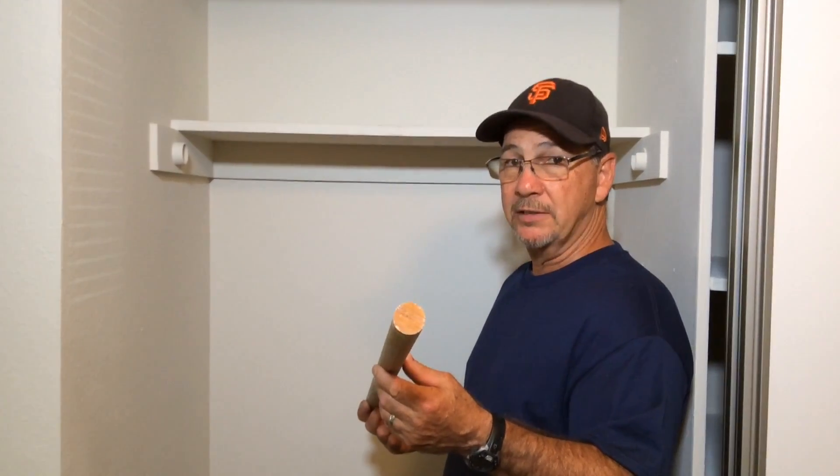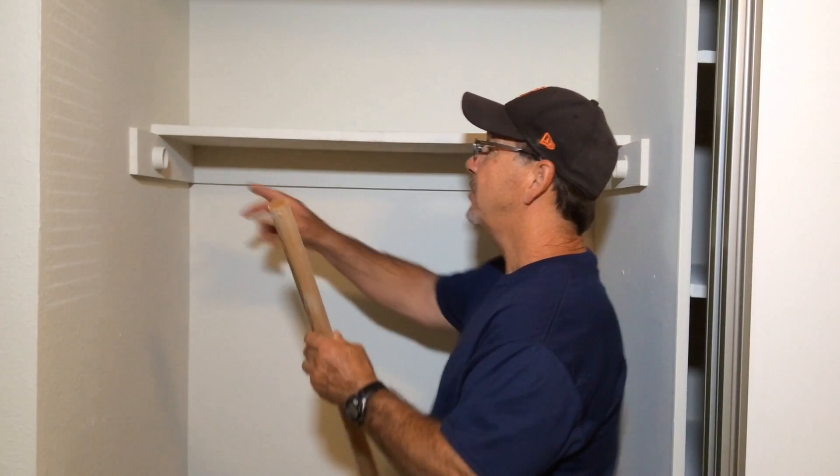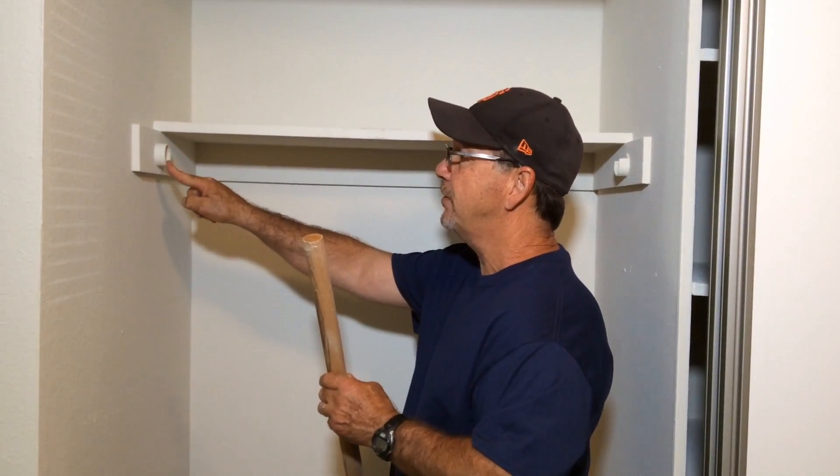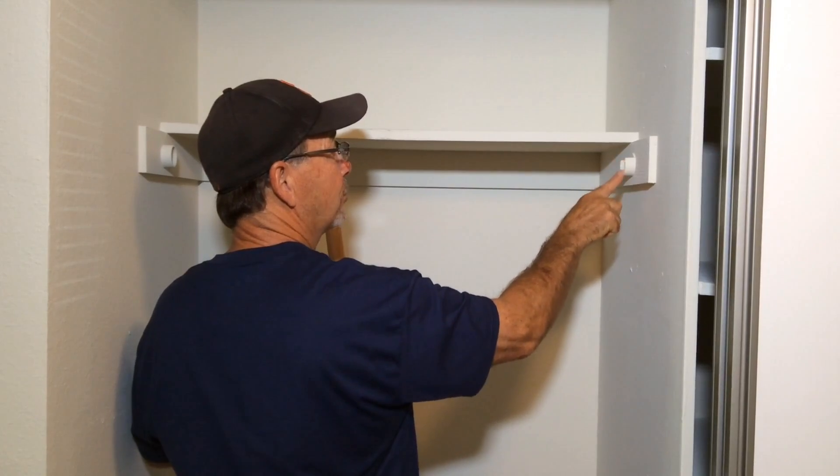All closets have wooden rods. If yours has fallen off, simply note that there are two brackets — one is a full circle bracket and the other is a half circle bracket.